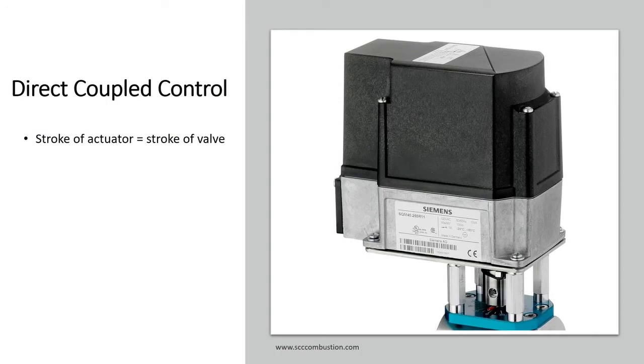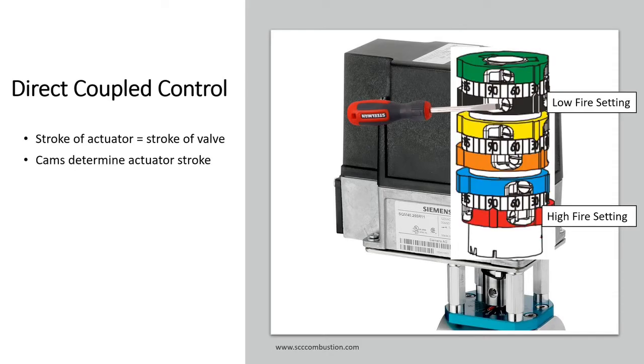For direct coupled control, the stroke of the actuator equals the stroke of the valve. To adjust the stroke of the actuator, adjust the cams located under the cover — this will limit the stroke. High fire is set by the red cam and low fire is set by the black cam. Using a screwdriver to turn the worm drive adjusts the cam, and there are arrows to indicate the setting. This concept of cam adjustments in the actuator is commonplace for a direct coupled arrangement.